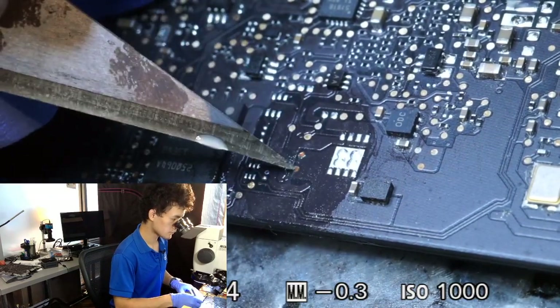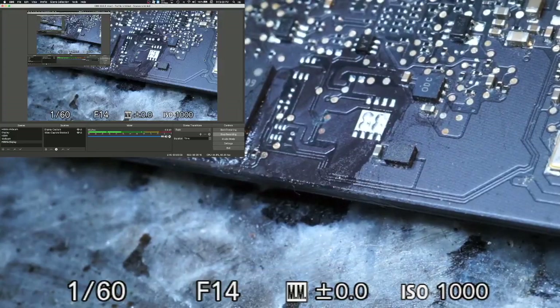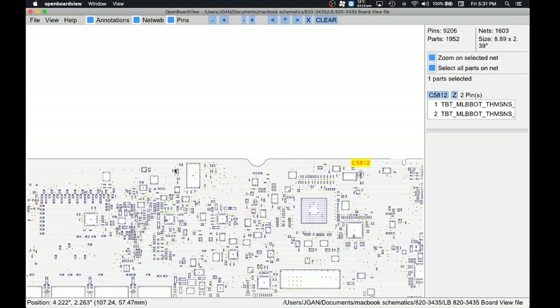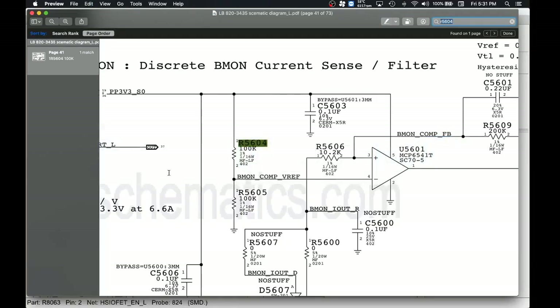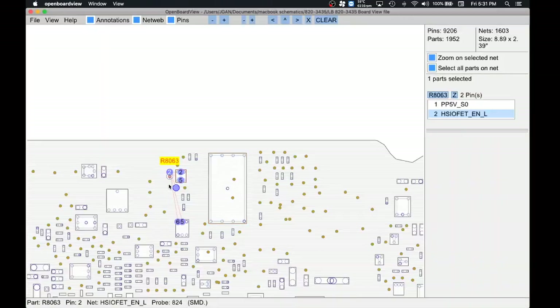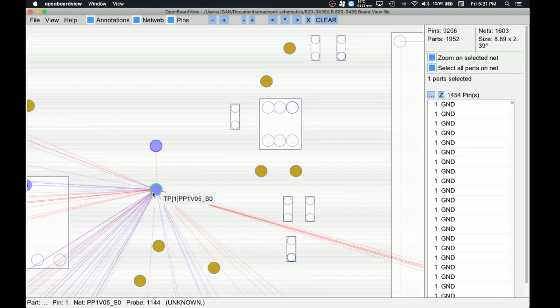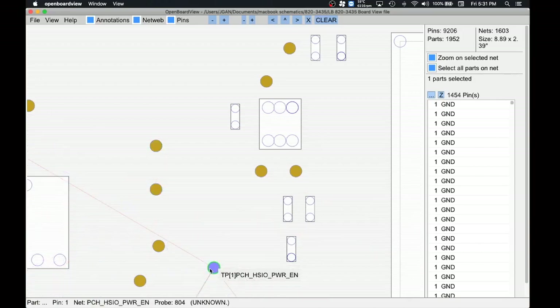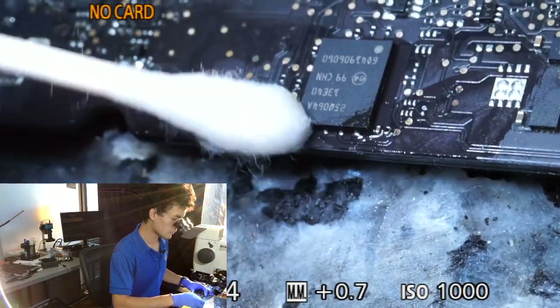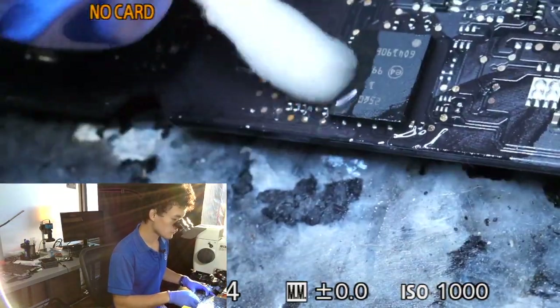I'm going to clean up these test points and the corrosion with some isopropyl alcohol and an X-Acto knife and see how they look. These test points are PP1V05SO, which isn't really going to affect communication between the SPI ROM and the CPU unless they're shorted to ground — and they're not. However, this test point below it — PCH HSIO power enable — is actually pretty interesting because it does connect to the PCH and it is very corroded. I have a feeling this could be related to our issue.